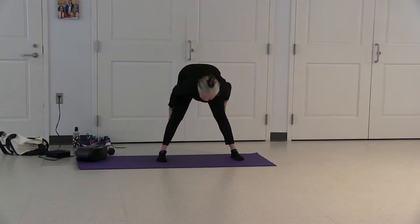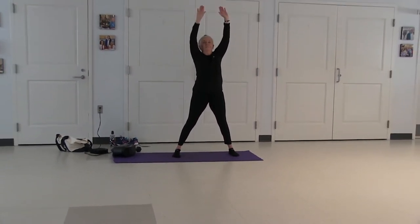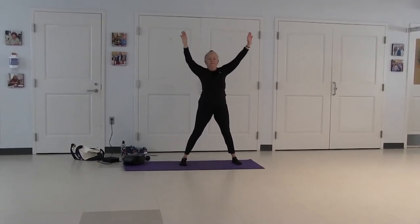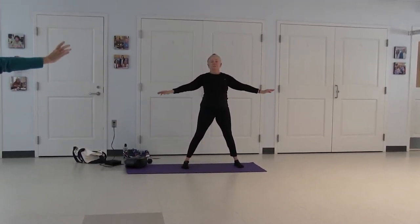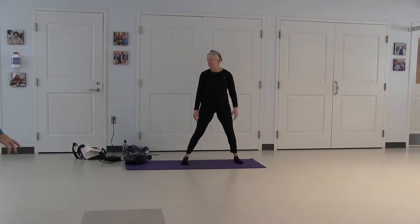Inhale, slowly roll up, and your arms overhead and stretch. Exhale your arms down. Moving on to archer pose — a self-empowering posture, especially for women.